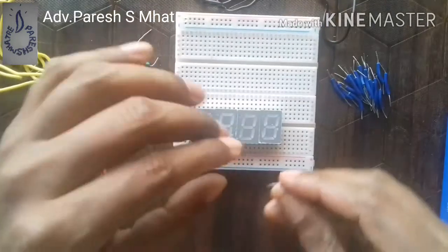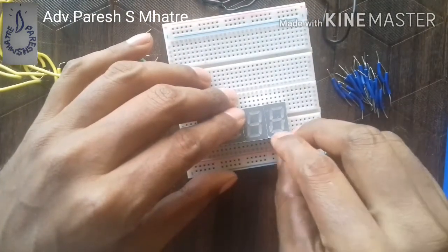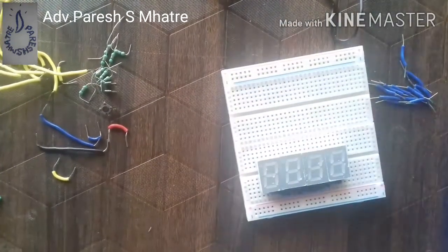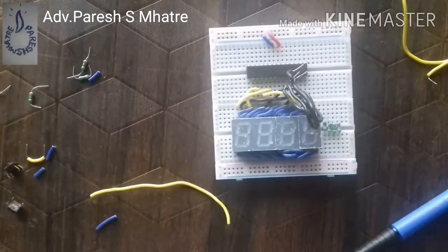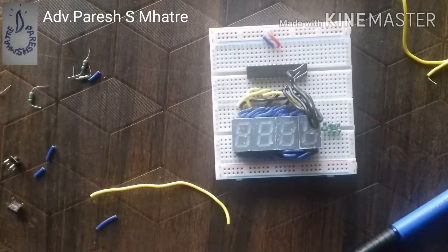Now we are multiplexing four digits with each other, making a one four-digit seven-segment display using little blue jumper wires. Now multiplexing has been done and our four-digit seven-segment display is ready.